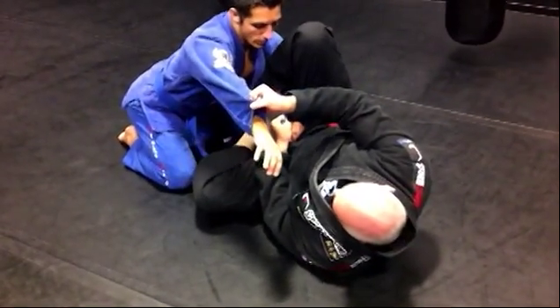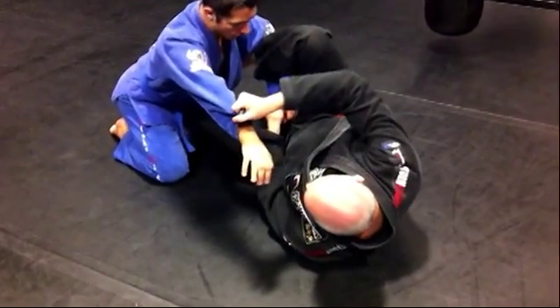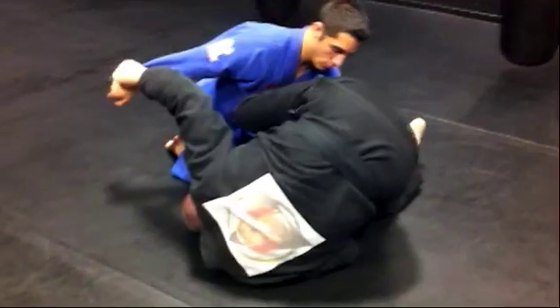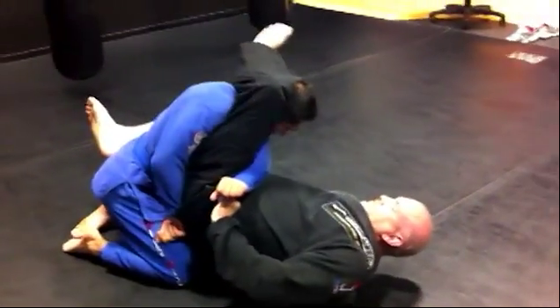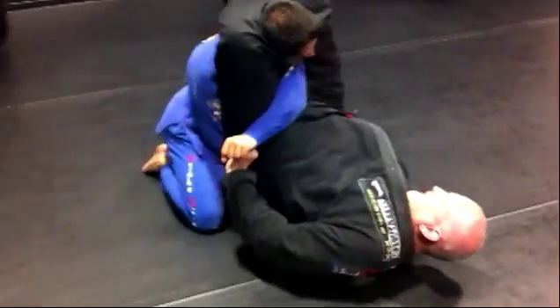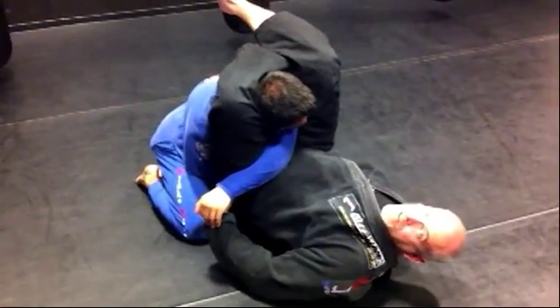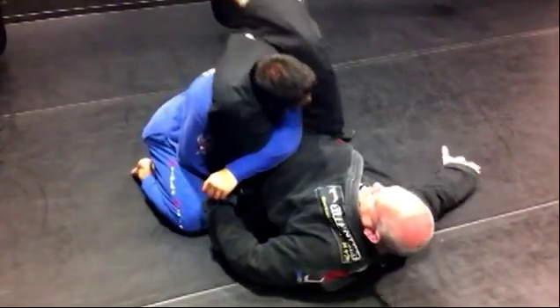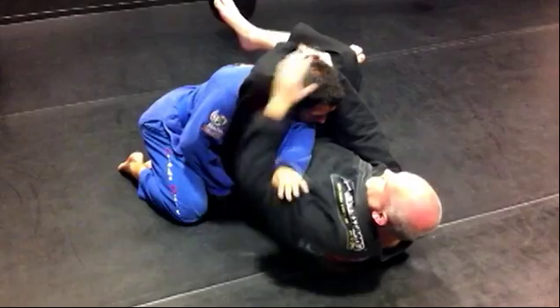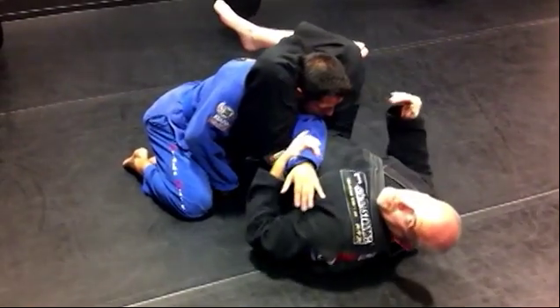Now I'm going to loop my left leg under my right, bring my hand to his knee and come up onto my left foot and left knee. Now I'm going to roll using my left leg to pull and extend my leg up. So my left leg is now in the triangle position. My external foot up and I can finish off the triangle. Let go of the hand behind the back, grab the shin, flex it up and now I can finish my opponent with a nice triangle.